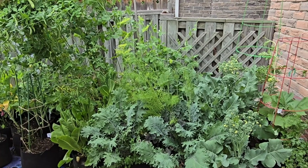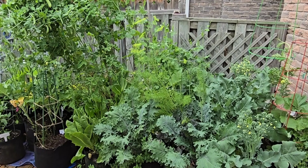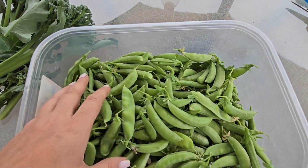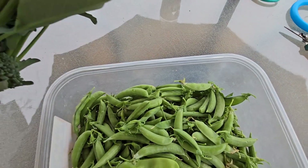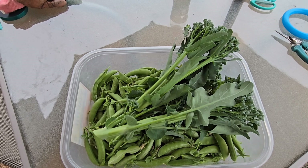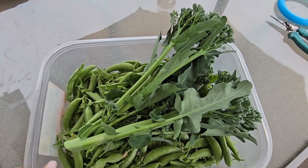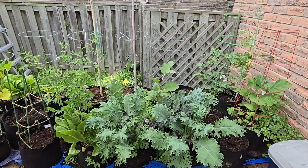Now we're going to get to harvesting the peas, harvesting the broccoli, and cleaning up the deck. Check out this harvest of peas — there are so many snap peas and snow peas in here, it is incredible. I also managed to salvage some of my broccolini. This is a beautiful harvest, one of the first of the season besides lettuce and herbs.